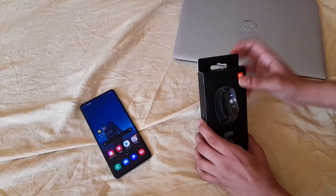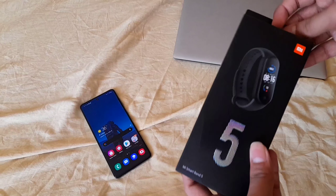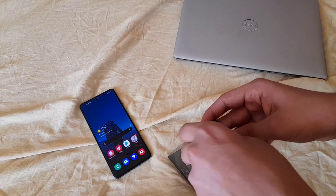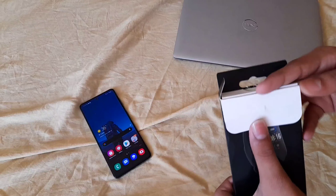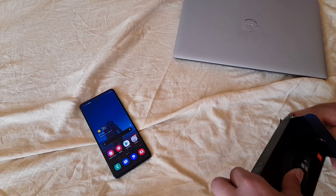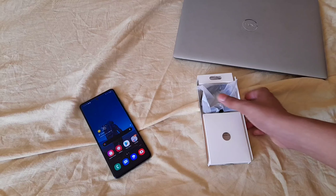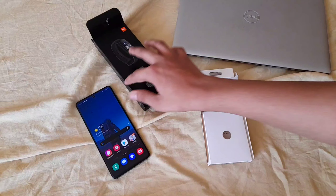This is the Xiaomi Mi Band 5 and this is what the box looks like if you go into a store or order it online. This is what you'll receive. Let's open it — opening this box you get this insert inside, and here's the box.